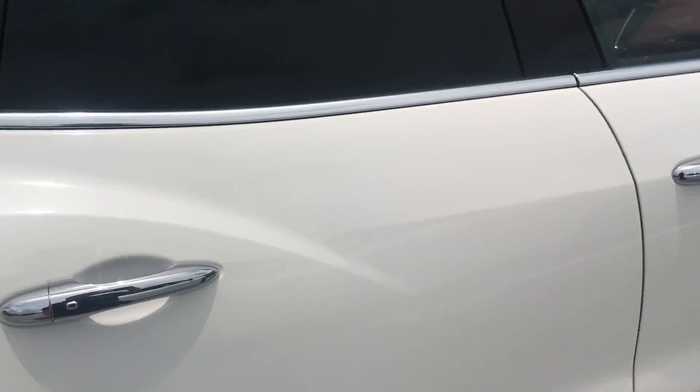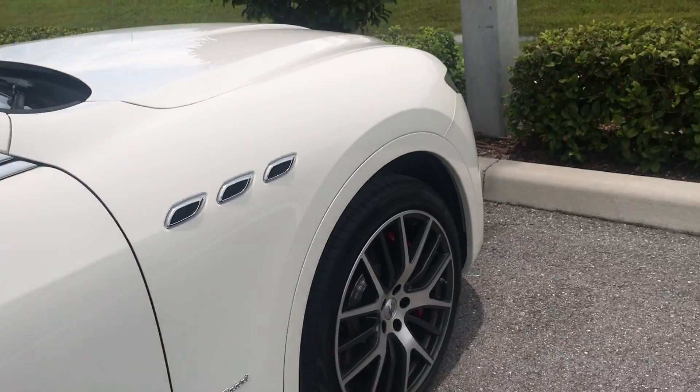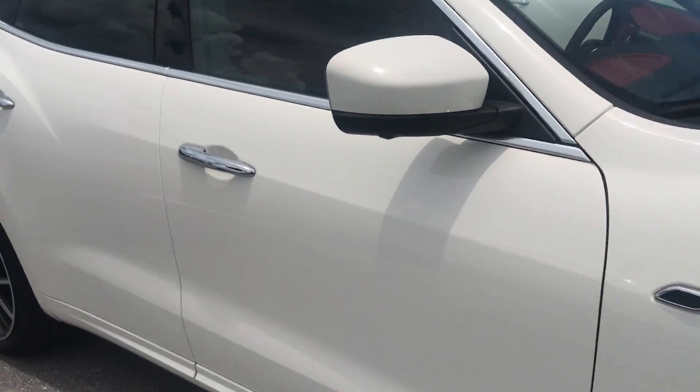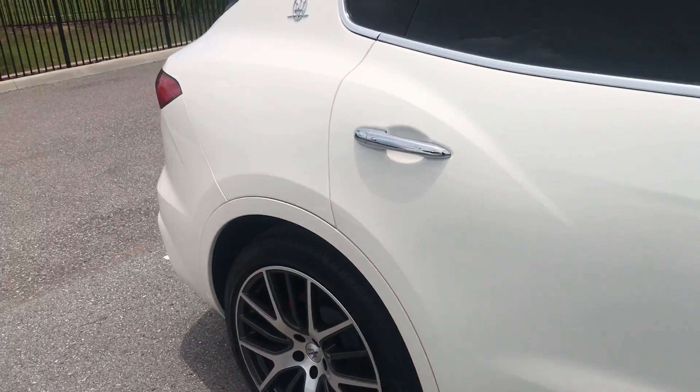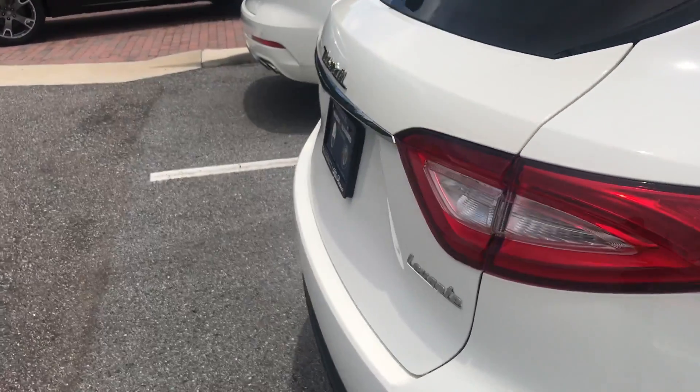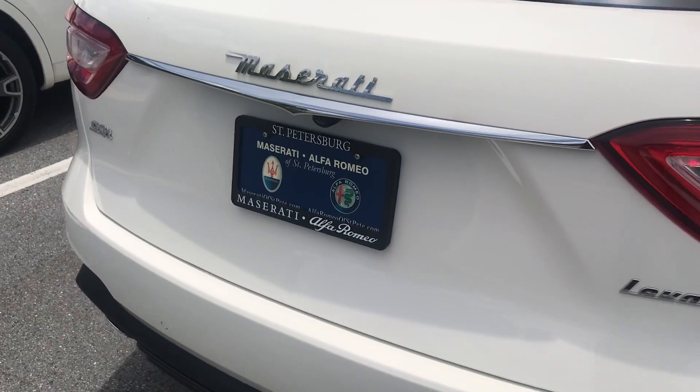For maintenance, the first four years are not bad at all on these cars. Once you get to about fifty thousand miles or after four years, it can get pretty pricey. Your fifty-thousand-mile maintenance service on this could be anywhere from fifteen hundred to twenty-five hundred dollars depending on how you drive.